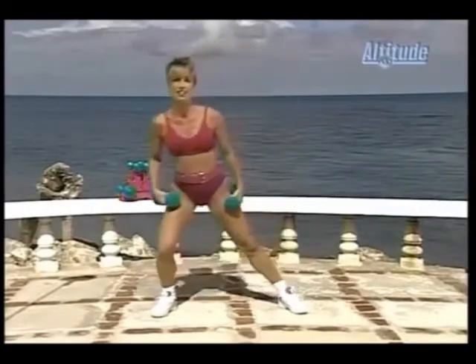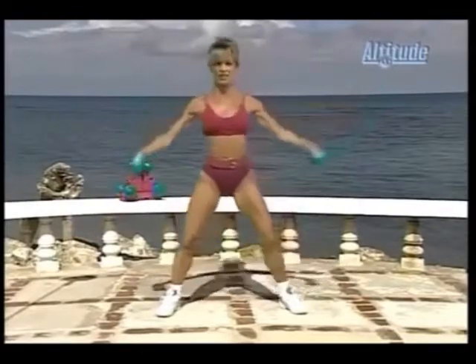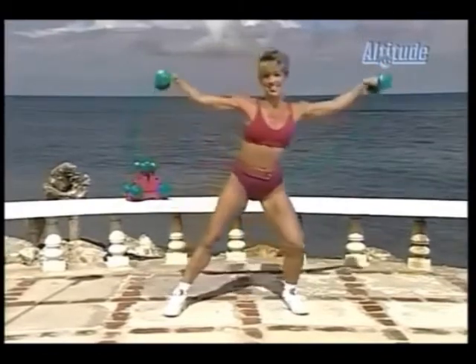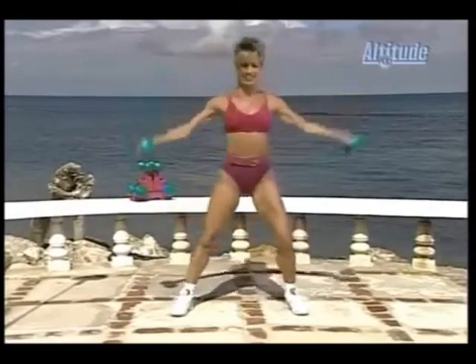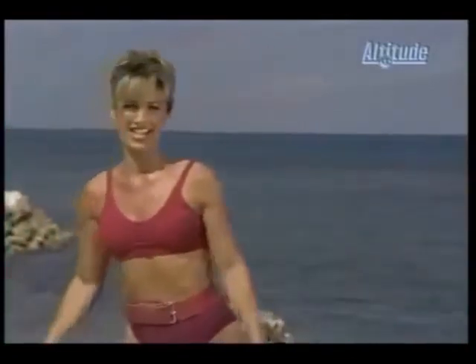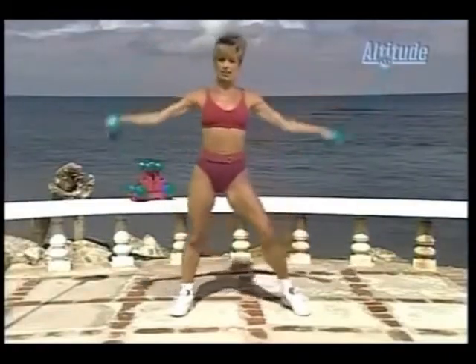Now we're going to do what I call our radial lateral raises. Here we go. This is working on the outside of your arms — the shoulder blades. Shoulder pads — we'll make them ourselves right here. You won't need to wear those shoulder pads; you're doing it yourself. This is an excellent exercise for those shoulders so they're nice and firm. They give a wide look to your upper body, making your waistline look smaller. Taper down to a V. Two more. Take a breather.